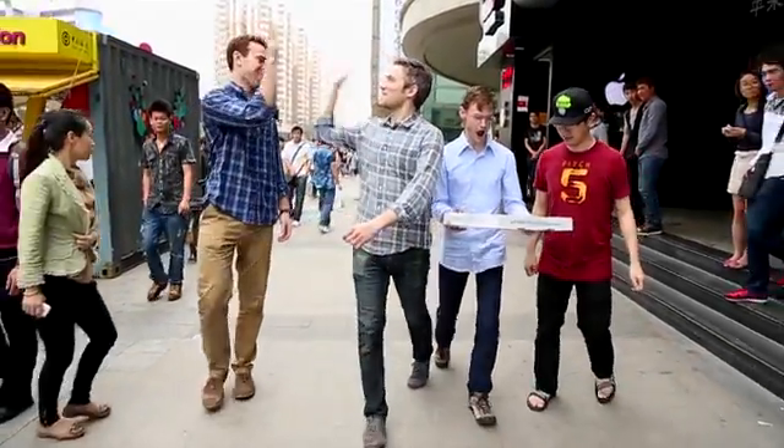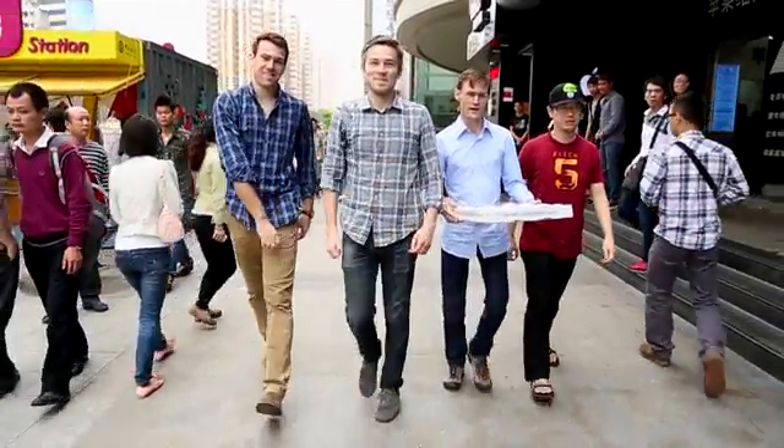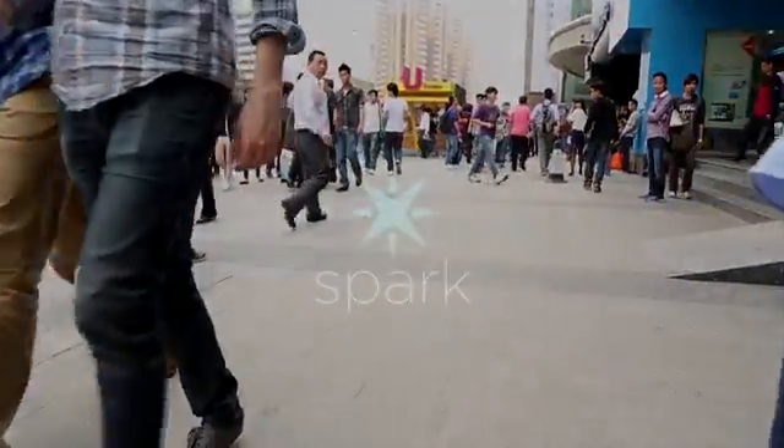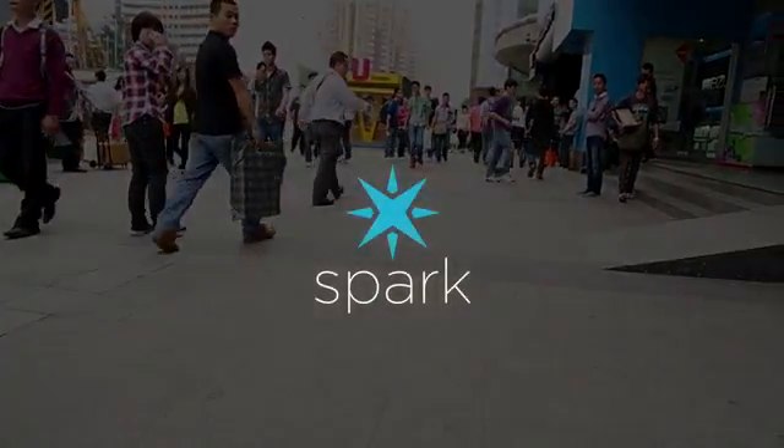Now, we're heading home to the States, but the real journey begins here. Back our campaign to get your own Spark Core, to come along for the ride. And then the only question is, what will you build first?